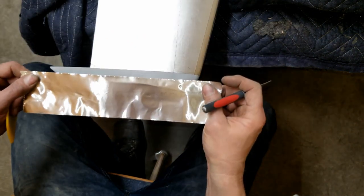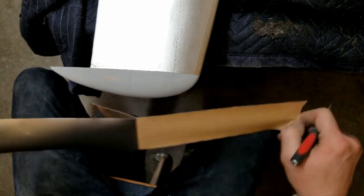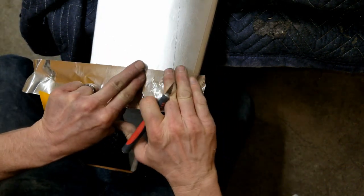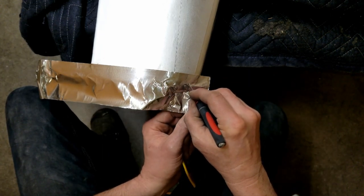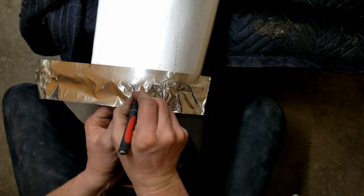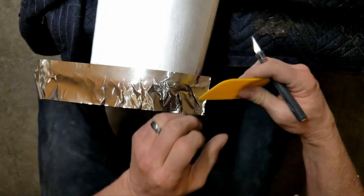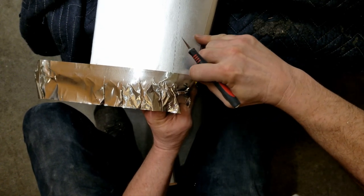Voilà — you've got a contour here like the end of this wing. Let's do that. Stick this on in kind of a straight line, then I'm going to cut some lines in it. Now I'll use my squeegee to push this down and get it down about halfway.